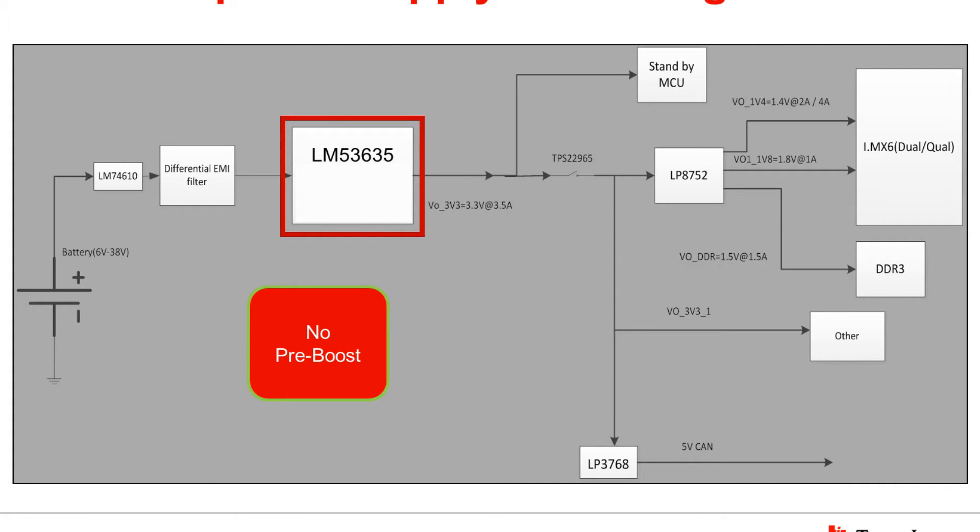The front end DC-DC converter is TI's new best-in-class automotive regulator, the LM53635, which is designed to reduce EMI signature using spread spectrum. There is also a lot of package and pinout optimization in this device, which further helps in reducing EMI. For point-of-load DC-DC conversion, the LP8752 is used to provide system voltages including the core voltage, I/O voltage, and DDR voltages.